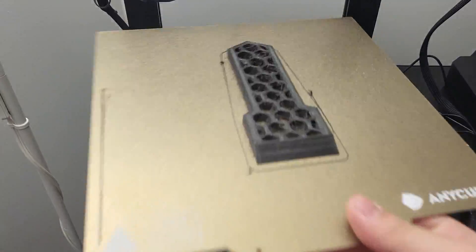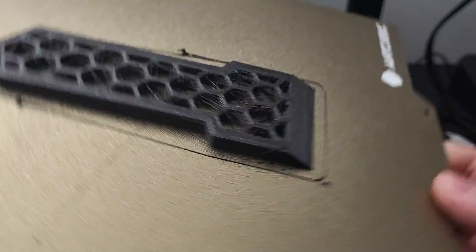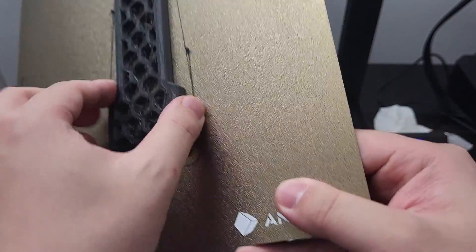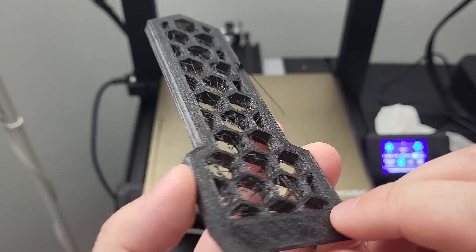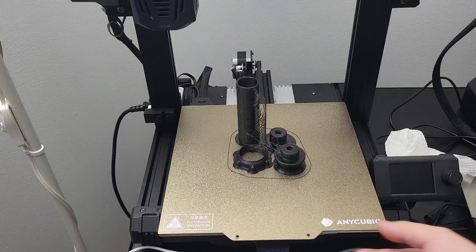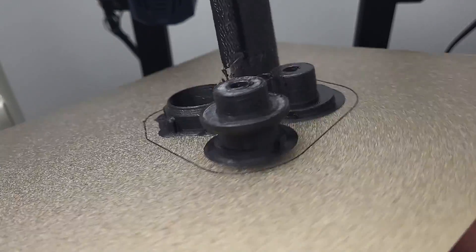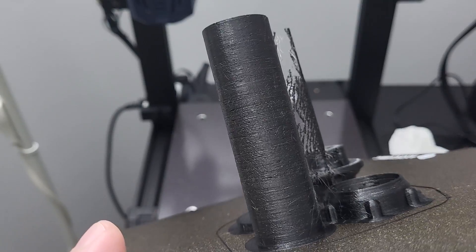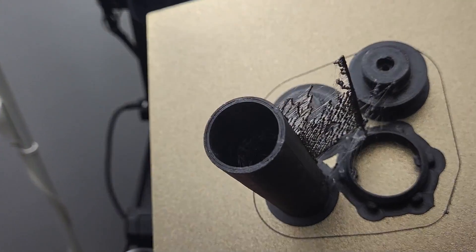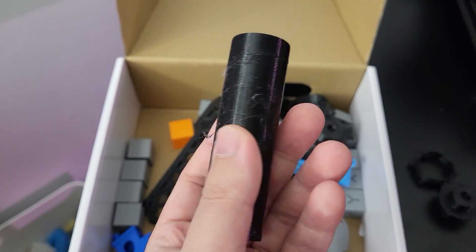Next, I want to try some PETG prints. As you can see, there is a lot of stringing and the overall print quality is okay. Let's try another model with PETG — this time the stringing improved a little bit, but you can see there is some color banding between parts. The surface finish is very rough. I tried another print with different slicer settings, changing the nozzle temperature and retraction settings. This time the surface finish got a lot better, but there is still a lot of stringing.